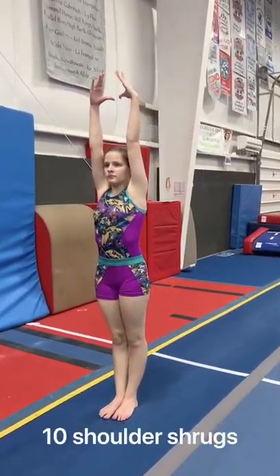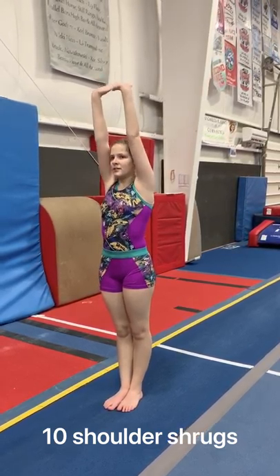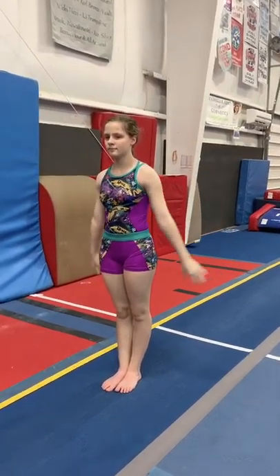The next thing we're doing for vault is shoulder shrugs. Just stand with your hands above your head, big stretch up. We're going to do 10 shoulder shrugs — pushing through, counting up to 10. Nice job.